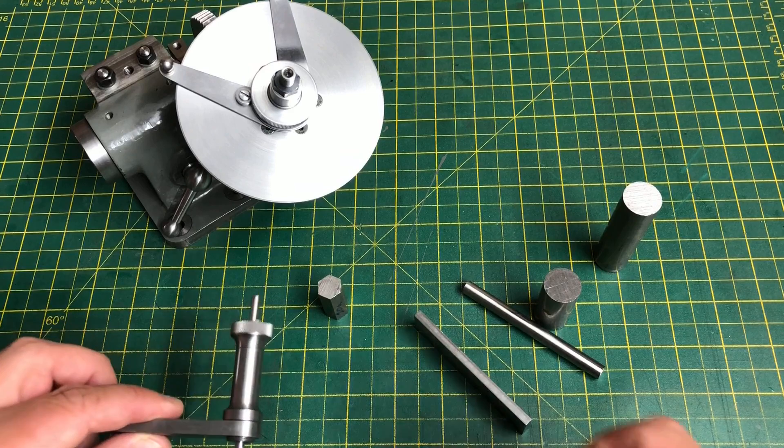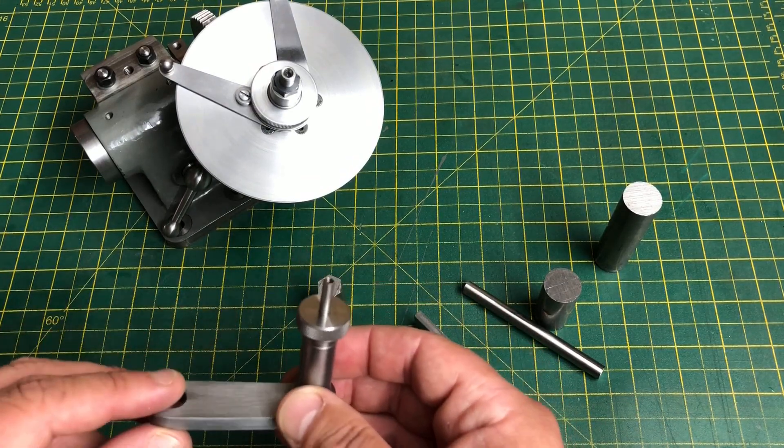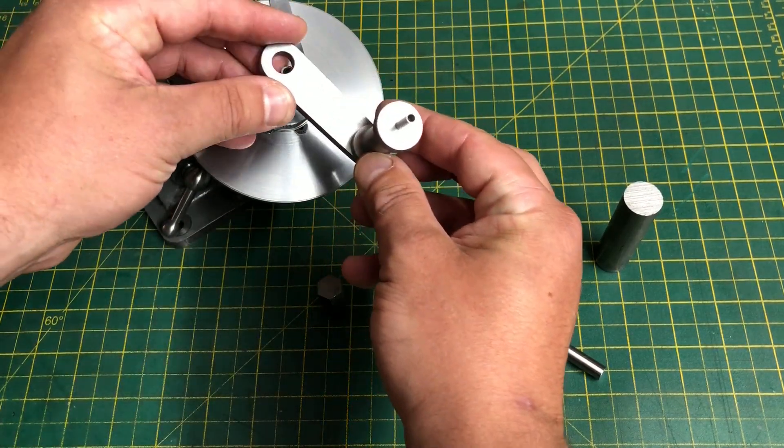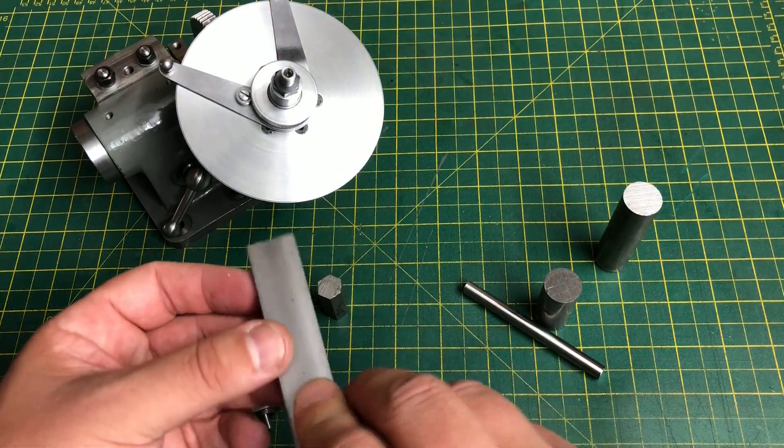This will be similar to the arrangement for the simple dividing attachment, with a threaded hole at one end for the plunger assembly, but instead of a pivot hole this one will need a slot to allow it to be moved radially to the correct hole pattern. I'm going to start with the arm, and so it is over to the mill.